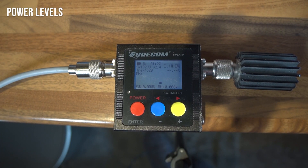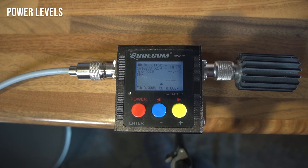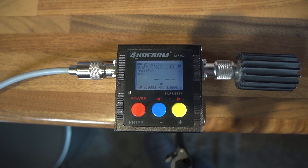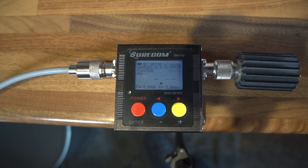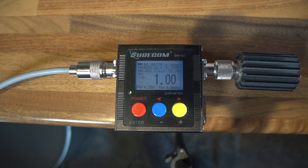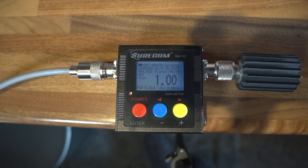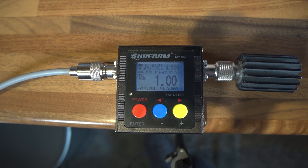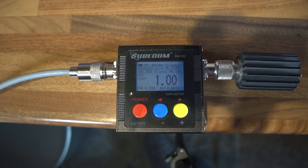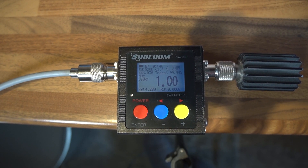We've got the radio plugged into a Surecom SW102 power meter with a dummy load on the end to give us an accurate representation of the power output. We're transmitting on high power, and as you can see: 4.31 watts, which is pretty respectable. The radio claims 5 watts of power output, but we're seeing about 4.3 watts. So that's it on high power.